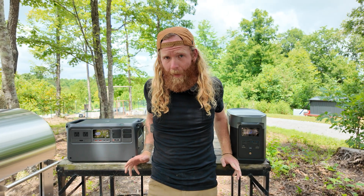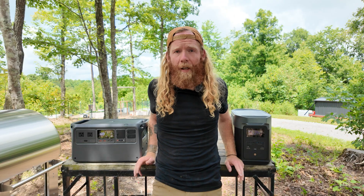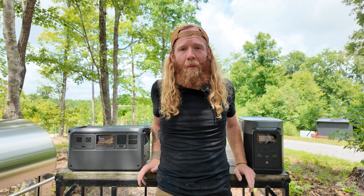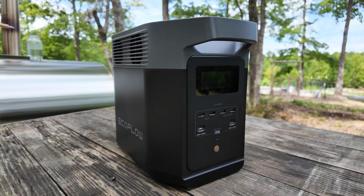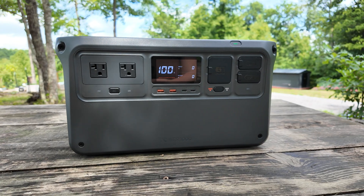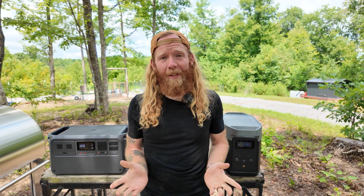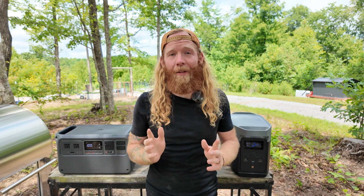Finally, let's talk price. Both units have a market price of $999, but at the time of making this video the EcoFlow Delta II is discounted to $499 and the DJI Power 1000 to $599. Given the Power 1000's additional features — 140-watt USB-C, SDC ports, higher inverter output, and the 2600-watt sustained performance — I think the price difference is well justified. At these prices I think both are very good buys. Comment below which one you think fits your use case!